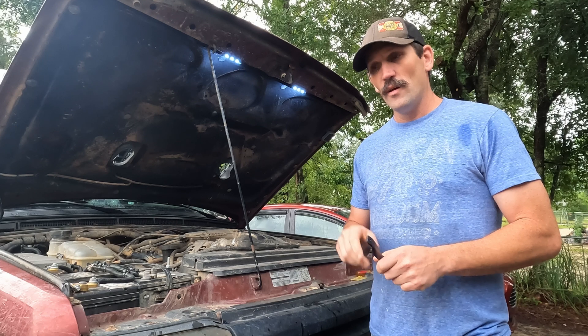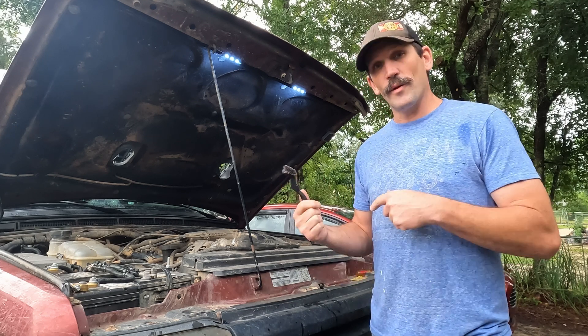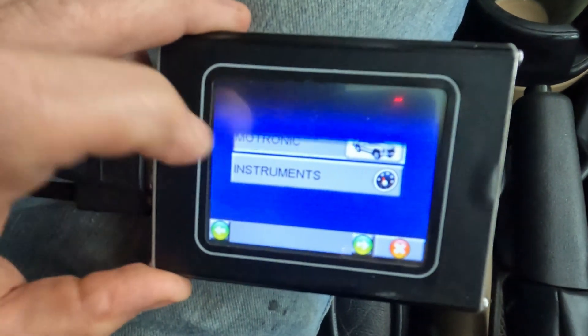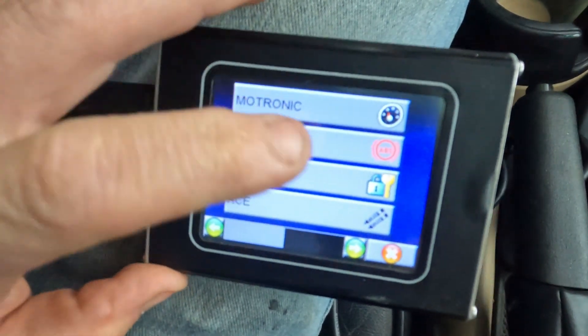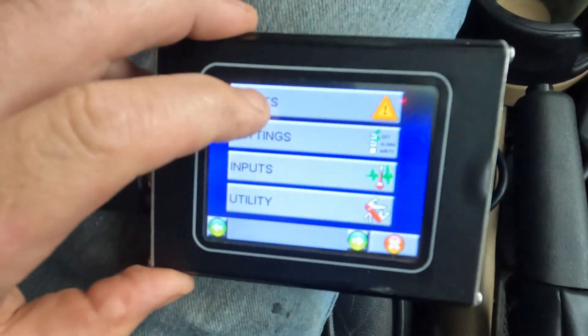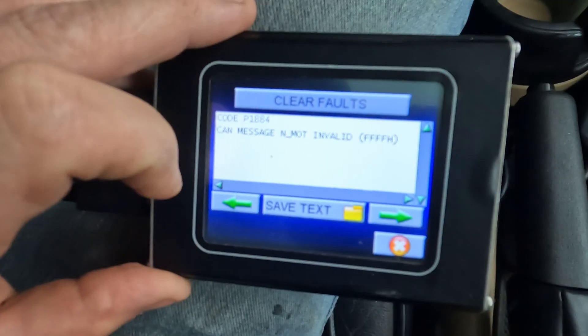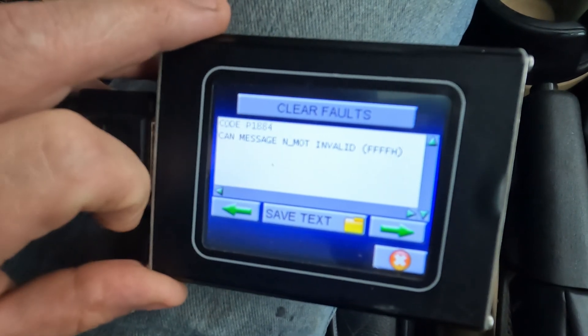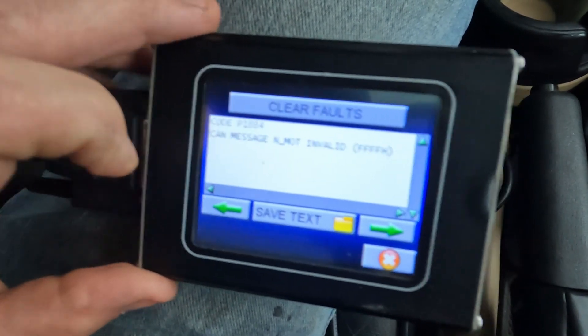I ran some diagnostics and I'll show you what I've come across and why I'm leaning towards the crank sensor, then I'll show you how to swap it out. It's not super difficult but it's in a kind of tight spot. We've got the Nanocom plugged in — I'll show you the codes I have. First thing I want to show you is this transmission code: a P1884, CAN message invalid. I'll show you in the RAVE manual why I think this code appeared.